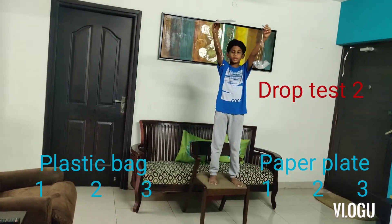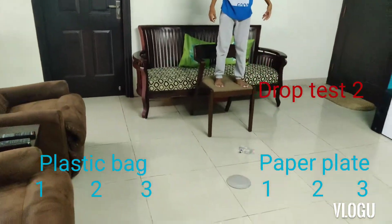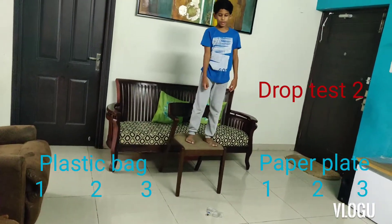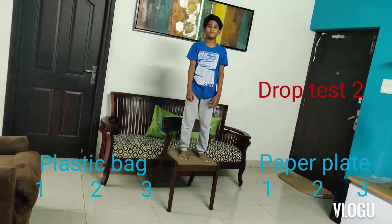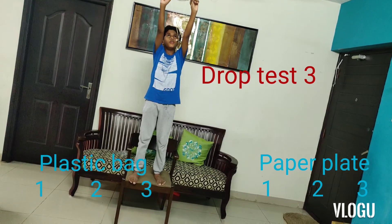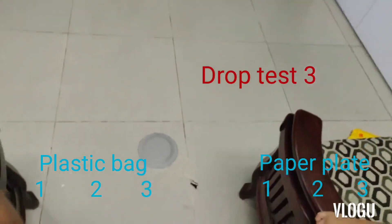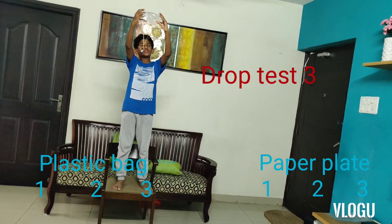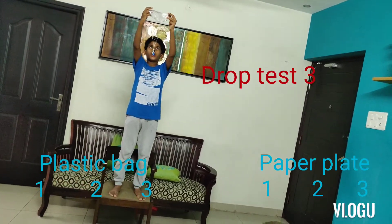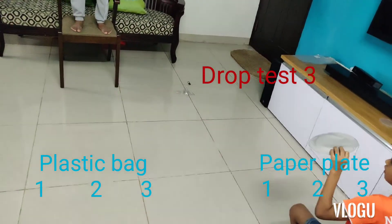Now this is the drop test. Two, three, two, one, go. This one did not come pretty well but the one with the paper plate came very well. This is drop test three. One, two, three. The paper plate came out well three times. This is drop test three of the plastic bag. Three, two, one, go. This also came out well the third time.